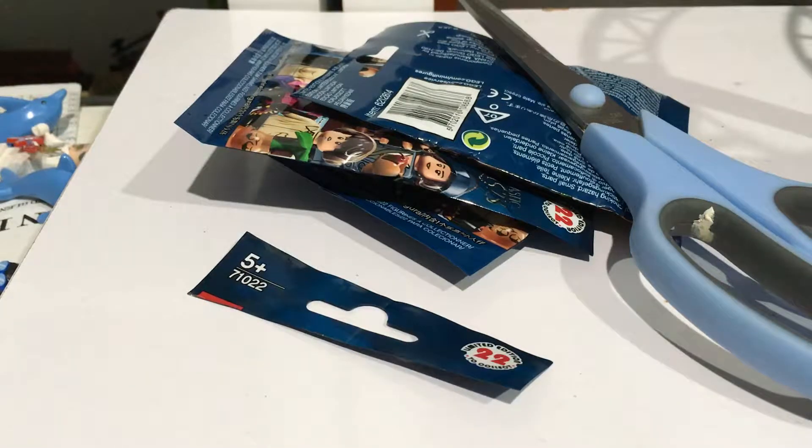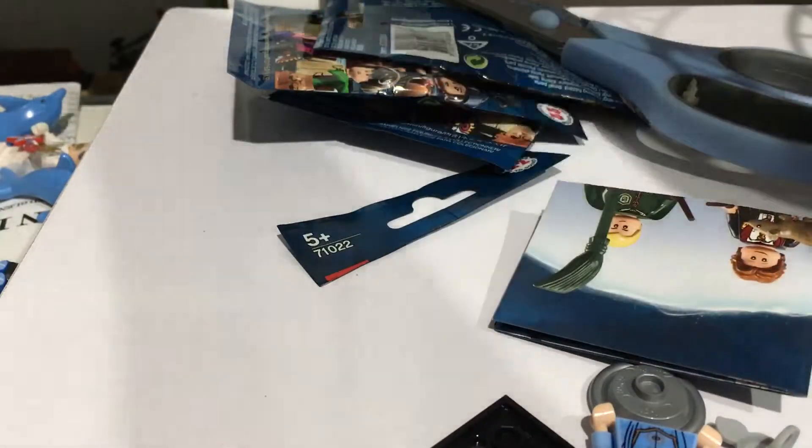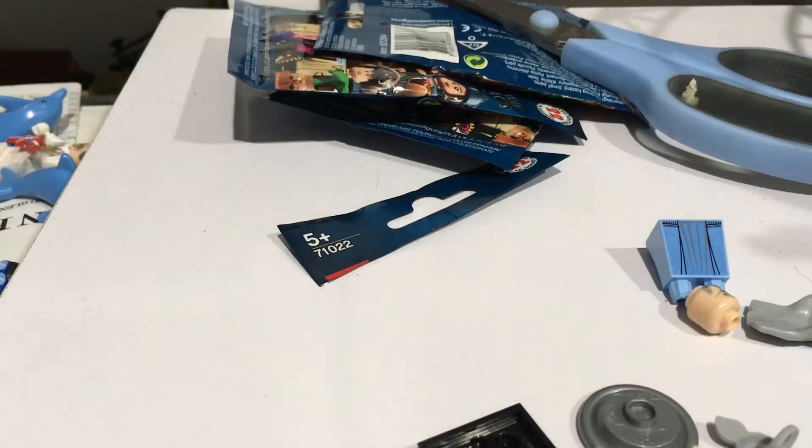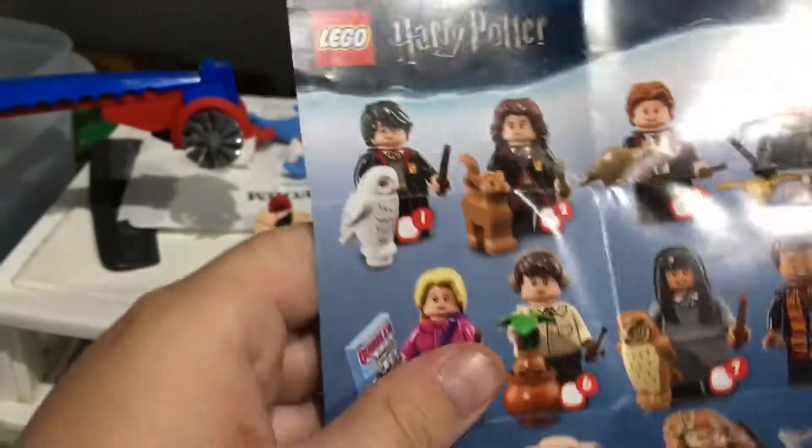First up, we have Dumbledore — nice! I'll give you a look at the pamphlet first. So there is a look at the pamphlet.